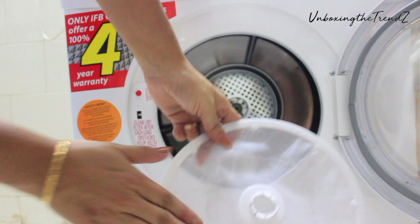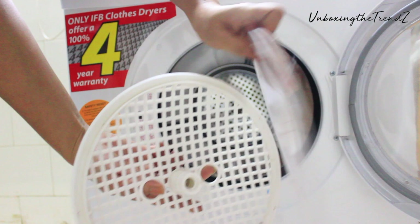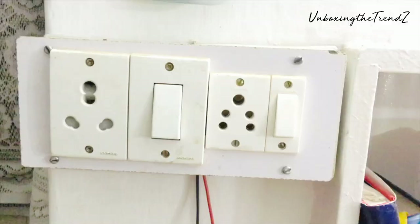Now the most important things about the machine. First, the price is ₹18,700. Depending on your city, the IFB dealer price may be slightly less. Second, this uses a 15-amp plug, so if you don't have a 15-amp socket, you will need to get one installed.